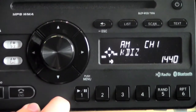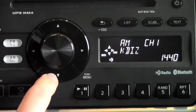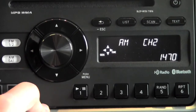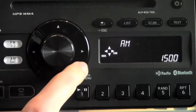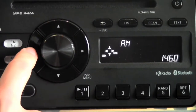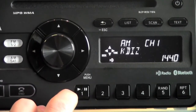Now to tune or to seek on the radio, you need to use these four arrow keys. Up and down is going to seek — it's going to seek to the next available signal that has clear reception, so you can continue to seek until you find the station you want. Left and right are going to tune, so if you want to tune manually to a specific station, like 1440, you can tune to that specific station.